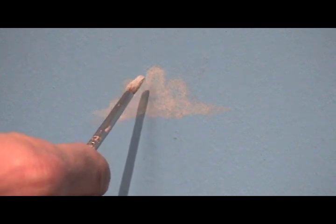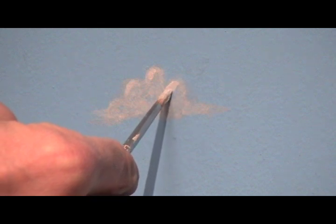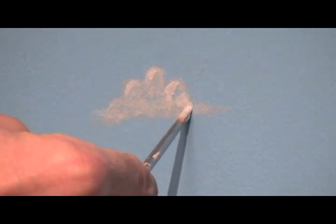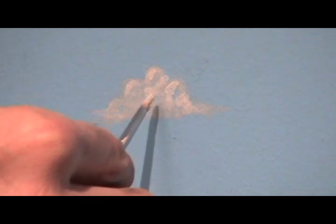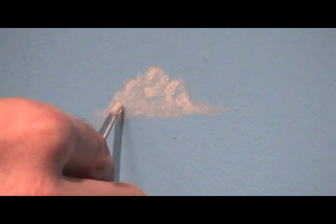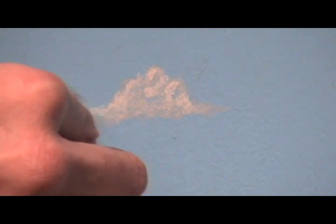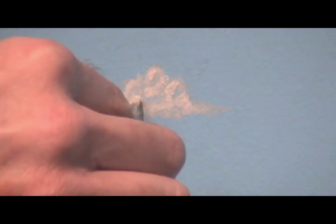I've got a little too much on there, so I'm just going to dab it off. Now I'm going to come back in with a little more pure white and a smaller brush. Maybe add a few more little billows to break it up so those billows don't all look the same size — you want to break them up a little, make them look a little interesting. It's looking pretty good. I'm going to grab a small flat brush.